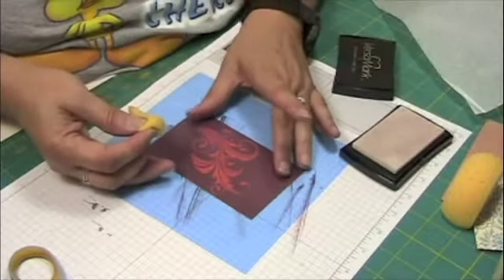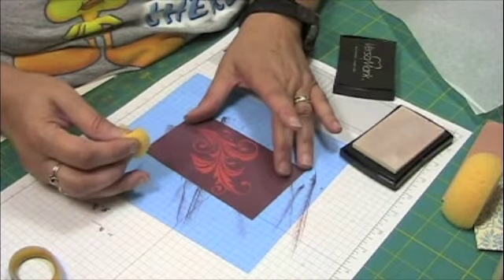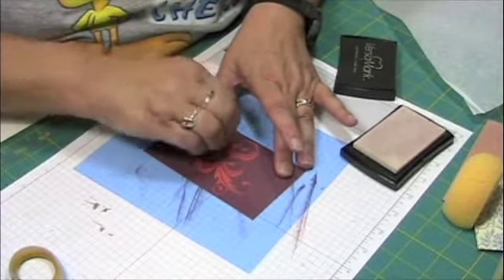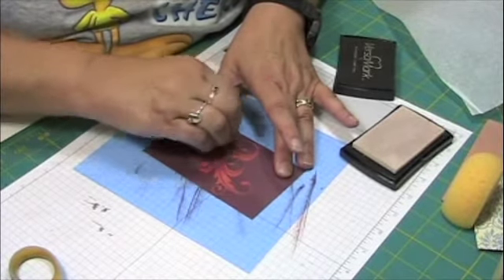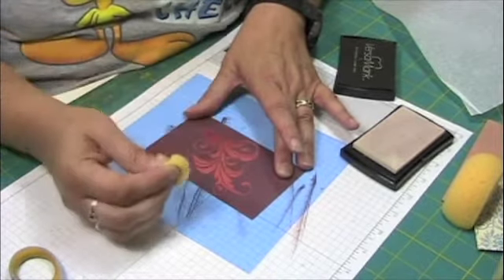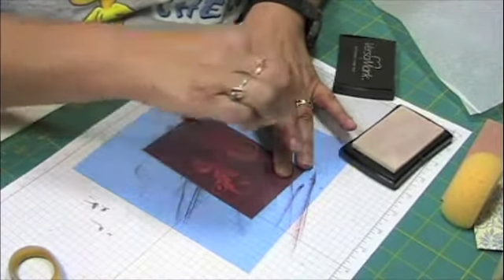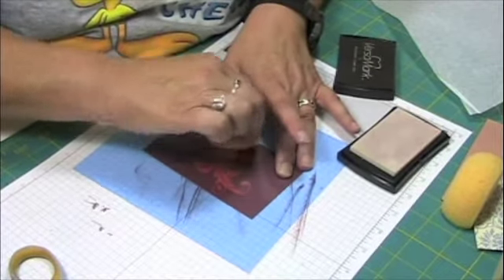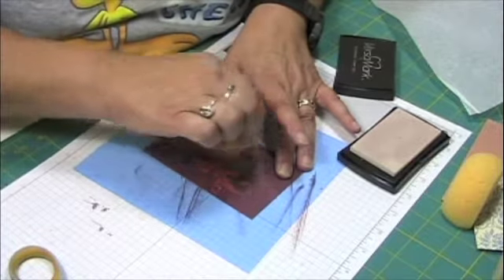Okay. Now I'm just going to start smooshing inside. I did it again — forgot to do the embossing buddy. Well, we'll see how this turns out.